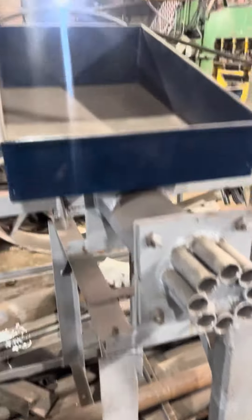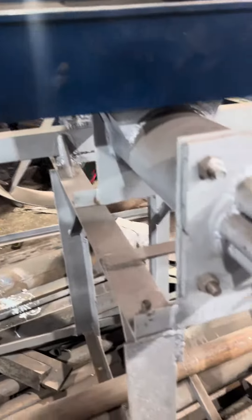The machine is fully embedded. This machine has been installed. If you are doing a machine with the machine, you will need to install your machine and you will be able to install your machine.